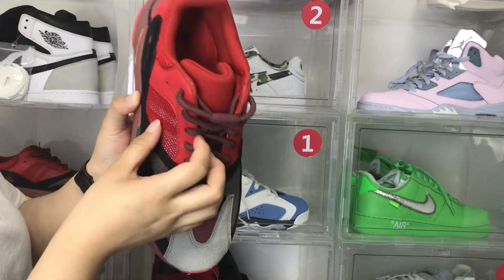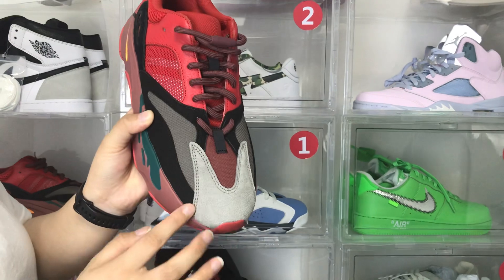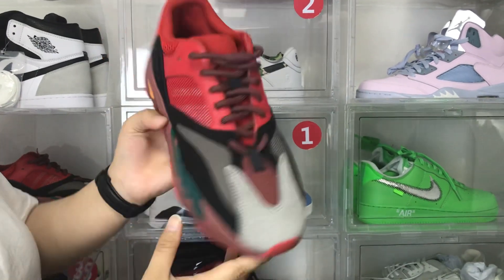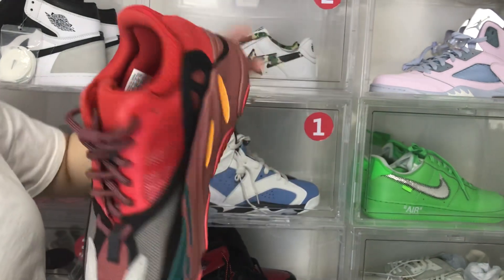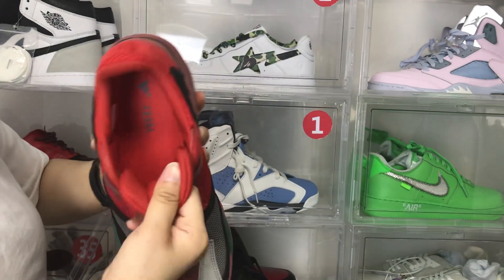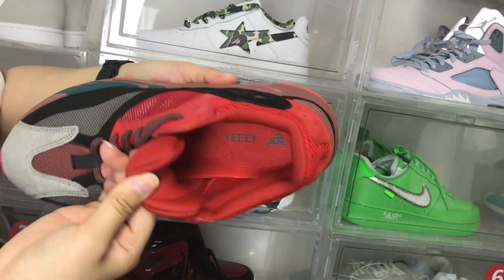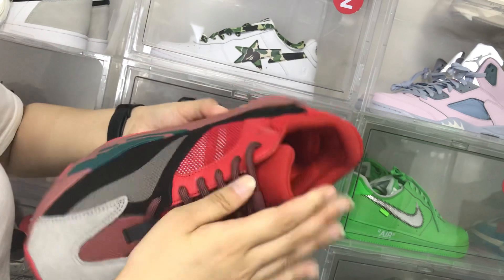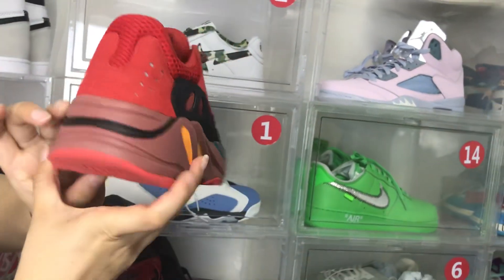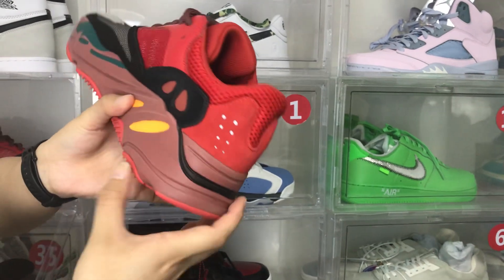There is red and black leather here — it's very beautiful. We can see inside of the shoes. Here is the Yeezy logo. We can see the back of the shoes — here is a hole.